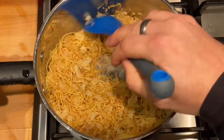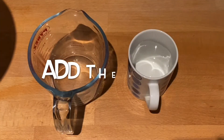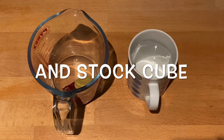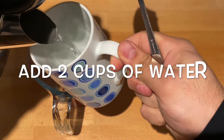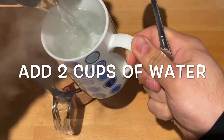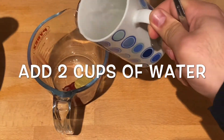Add the puree and the chicken stock cube, and add in two cups of hot water. It's basically like rice — if you use one cup of bulgur, use two cups of water.